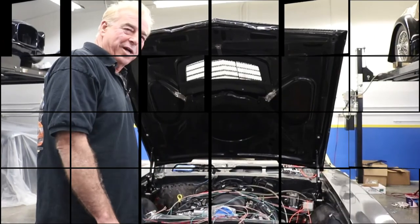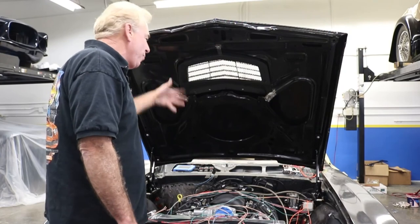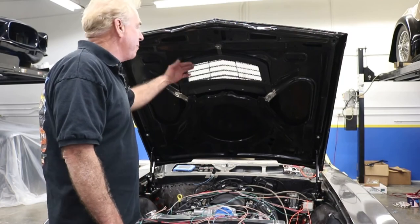I want to thank you for watching Rides and Wrecks for some really cool stuff like this Z06 hood scoop incorporated into our cowl hood. Remember to subscribe to our channel for some really cool tips, tricks, and modifications.